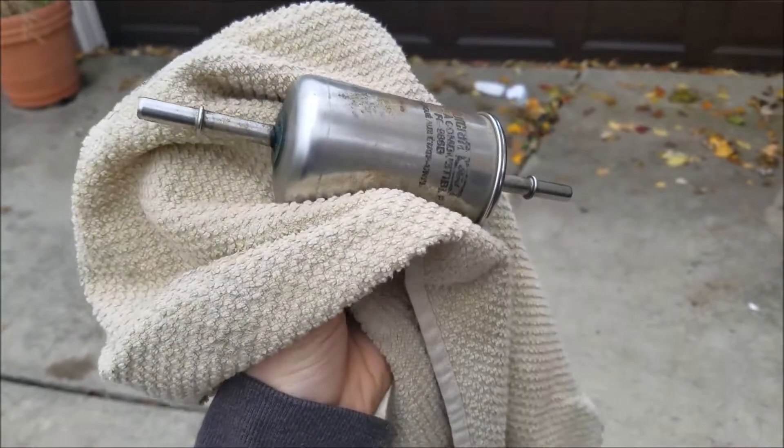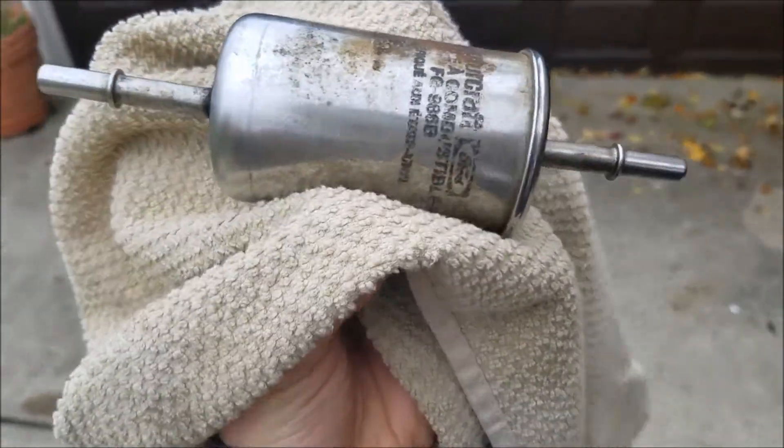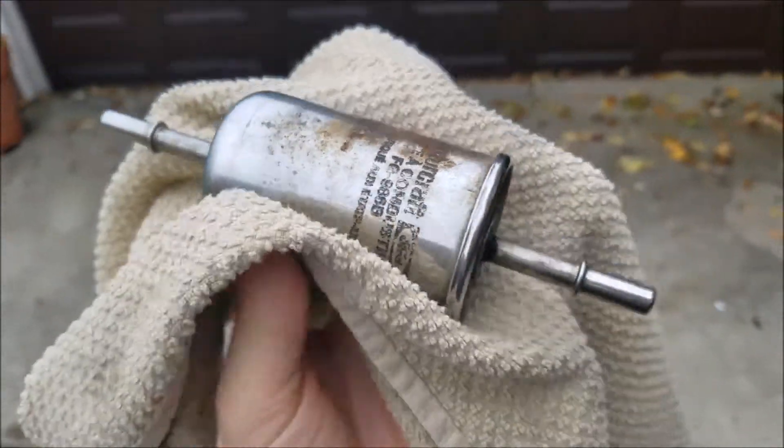I don't think this fuel filter has been replaced in 103,000 miles — possibly the entire life of this vehicle. Just look at this thing. It's rusted. And check this out.